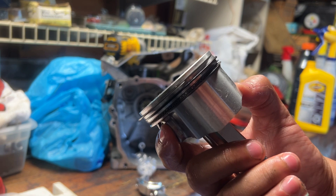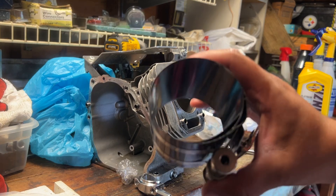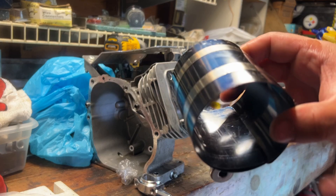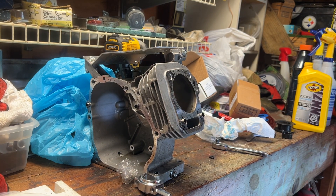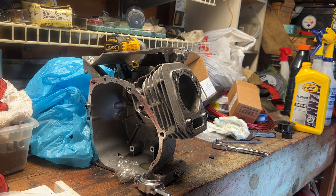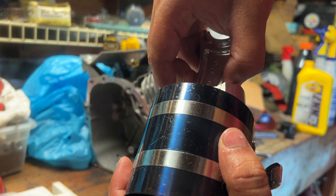Now all that's left is to put the final retaining ring inside the piston, and there we have it - an assembled piston and rod that's ready to go in the block. This is my piston ring compressor. I put the piston in, compress the ring so I can drive it into the cylinder. Two things I like to do: lube up the compressor and lube up the cylinder so everything slides in very easily.